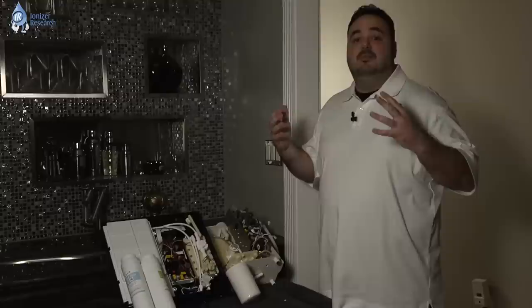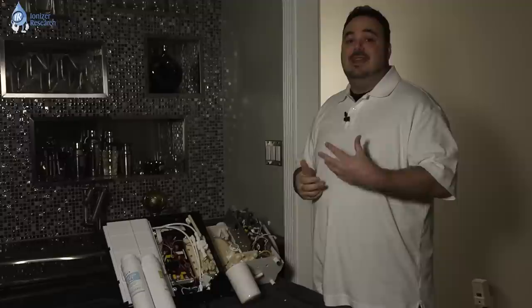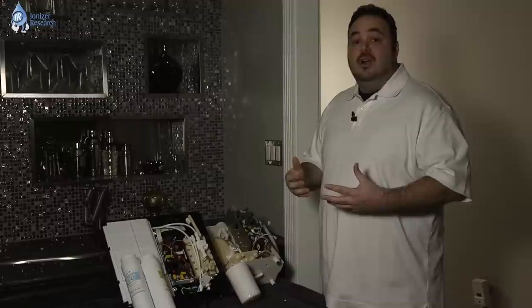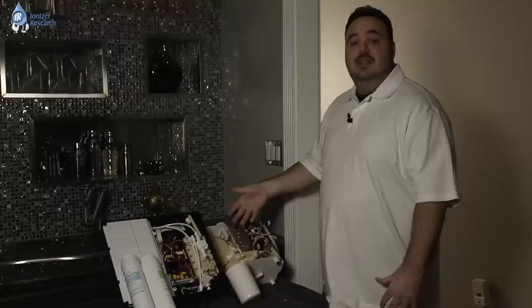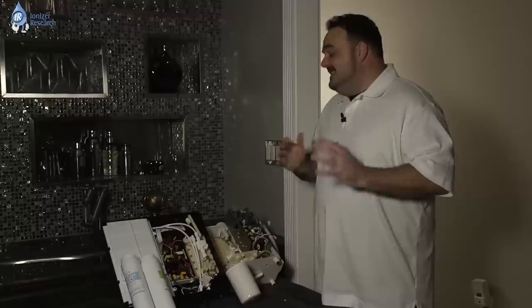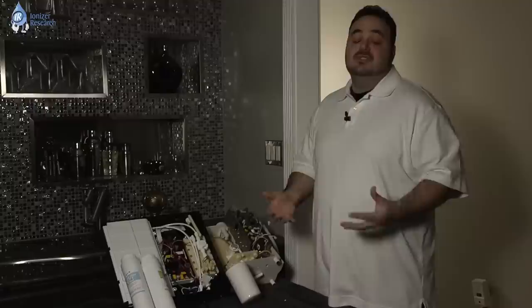Quick recap: Tyent has two very large filters versus one for the Enagic. Tyent has more plates, more power, and a better consistent power supply with the SMPS Plus. One is a multi-level marketing company and one is not, so the cost is going to be lower with the Tyent machine. The warranty is lifetime unlimited versus a five-year limited. Even aesthetically — if you've remodeled your kitchen in the last 30 years, a Tyent machine will probably look better. And most importantly, Tyent is chemical free. Why spend all this money on a machine if you've got to add chemicals just to achieve the levels you're looking for? It doesn't make sense.